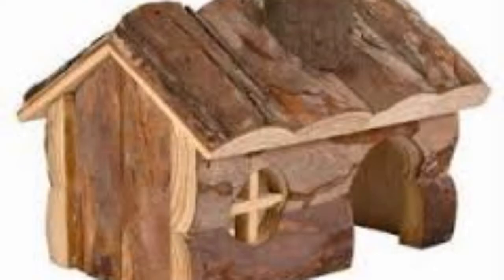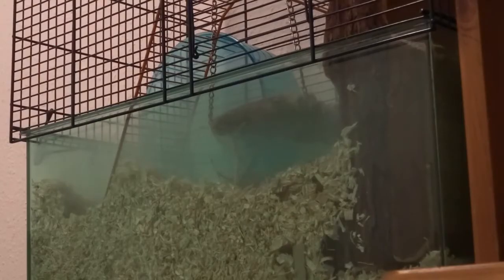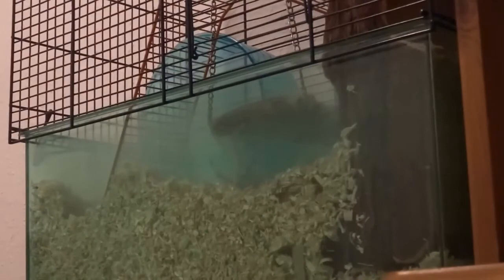The only times you should really disturb a sleeping gerbil are: giving them a health check — which you should do at least once a day to see they're okay — if you haven't seen them for a while, if you're cleaning them out, or if something quite urgent is happening.